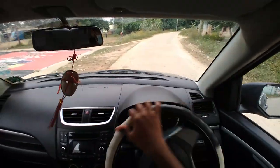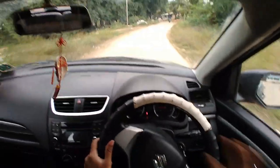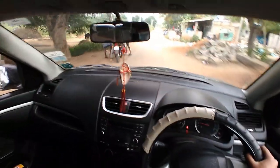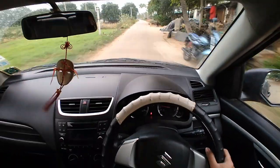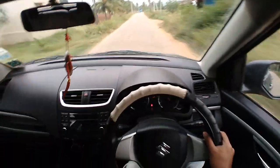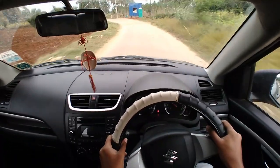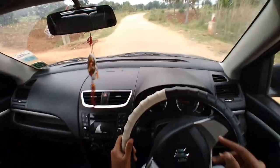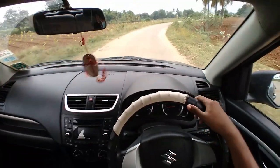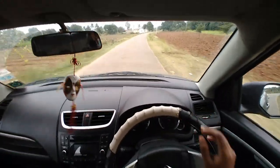The steering gives you good confidence on the road. The pickup is very nice — the torque this car produces is brilliant. You love to downshift on this car. The brakes are really good. This car is really fun to drive and performs well in corners too.